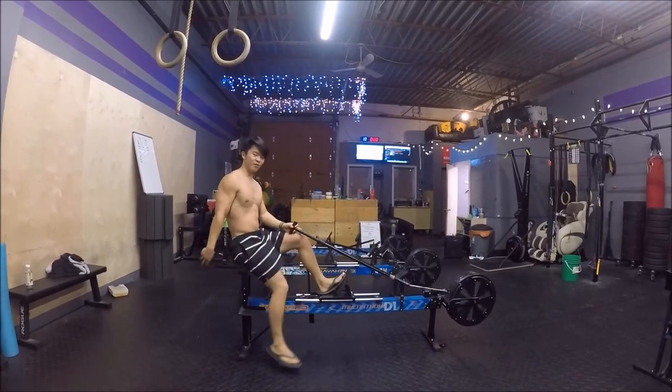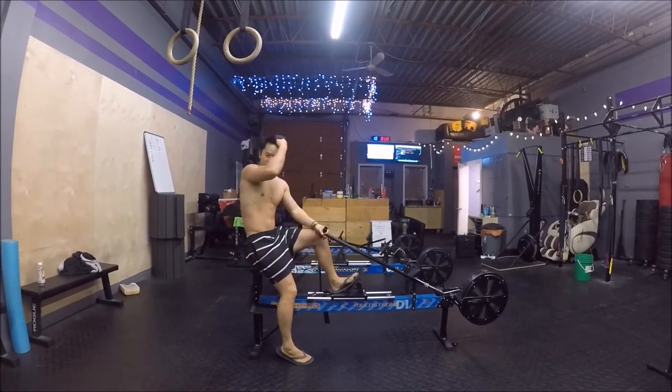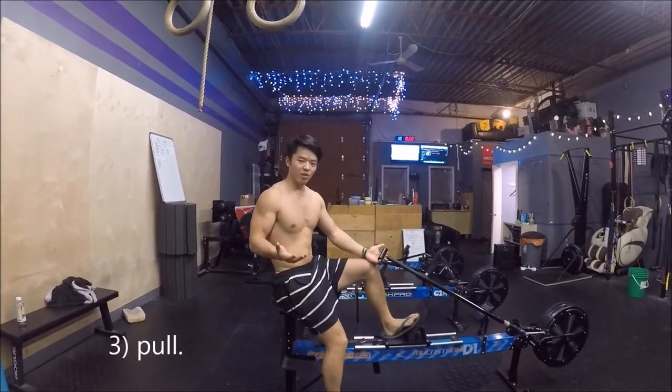Step three, how to race. If you want to go fast, the key is to pull as hard as you can. Makes sense, right?